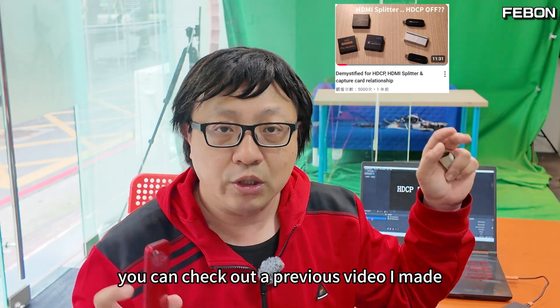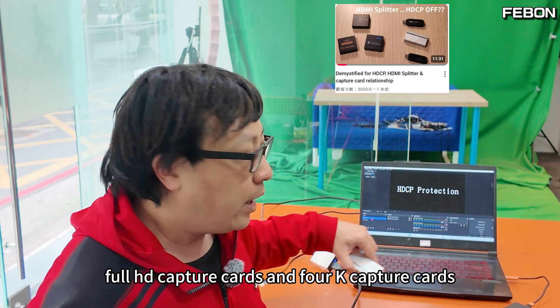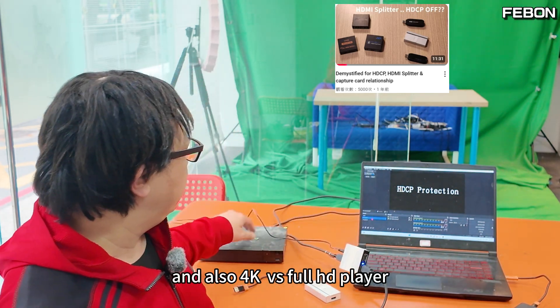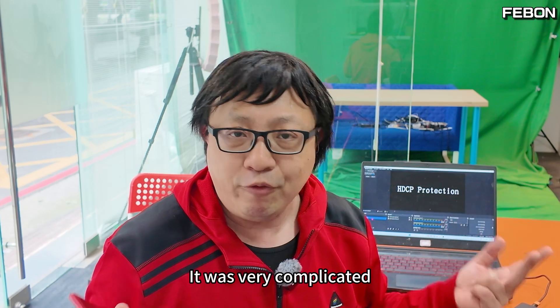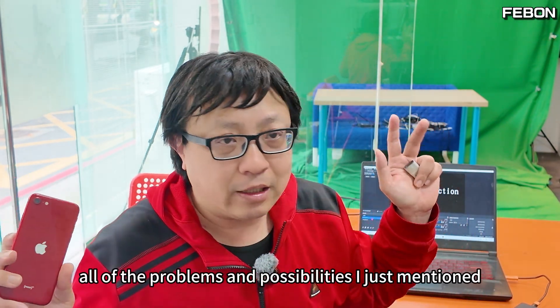Actually, this issue is very complex. You can check out a previous video I made where I covered full HD and 4K capture cards, HD and 4K HDMI splitters, and also the 4K BD player — there are so many combinations, it was very complicated. Today I'm going to show you a method that solves all of those problems.